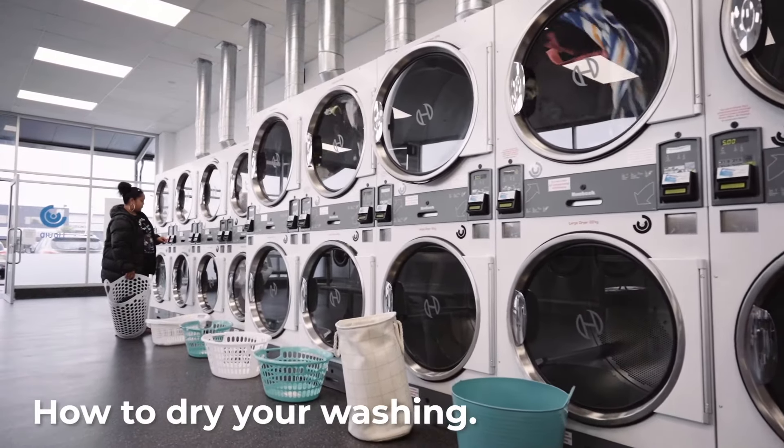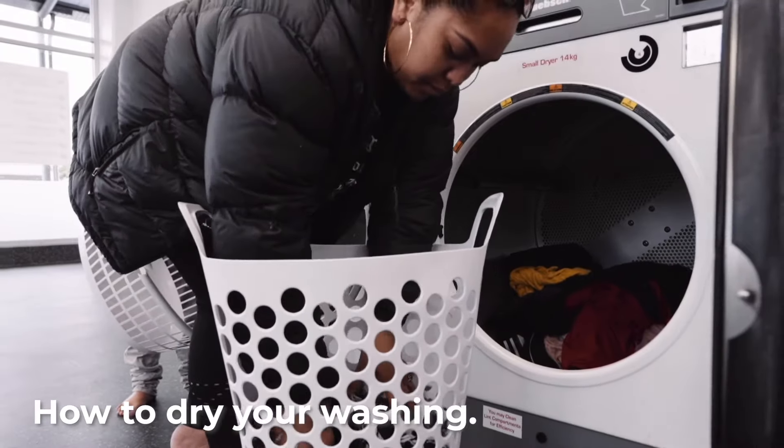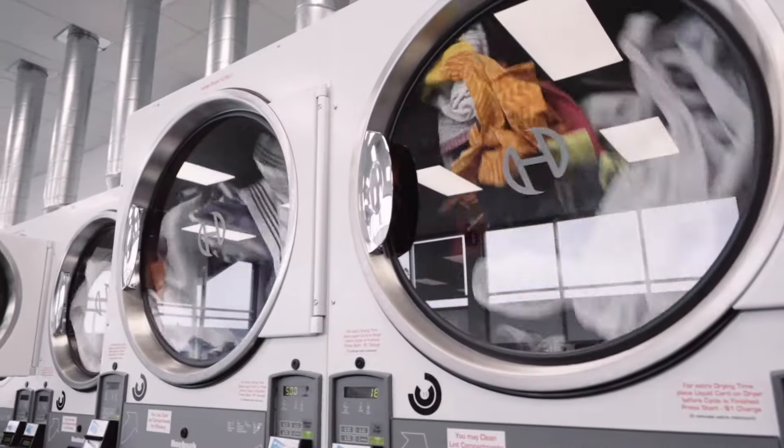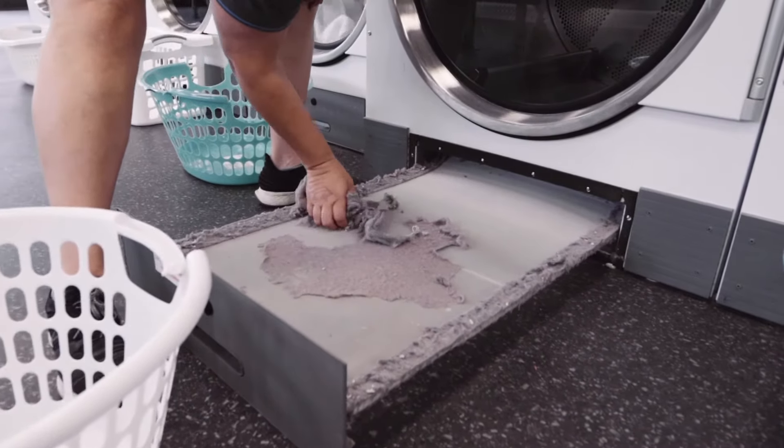Choose the dryer which best fits your load size and put the clothes in. Expert tip: don't overfill — about halfway on the glass is enough. To improve efficiency, clean out the lint filter before starting.